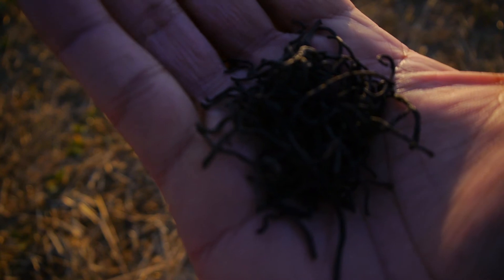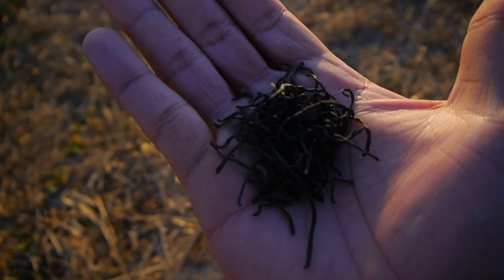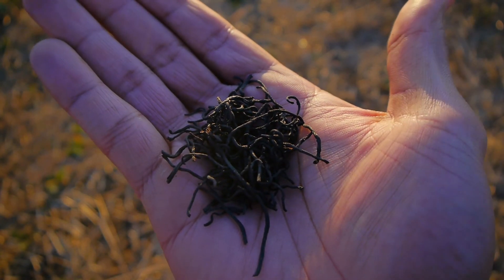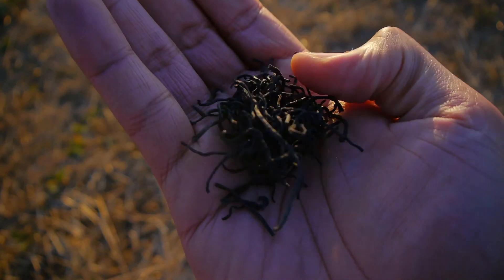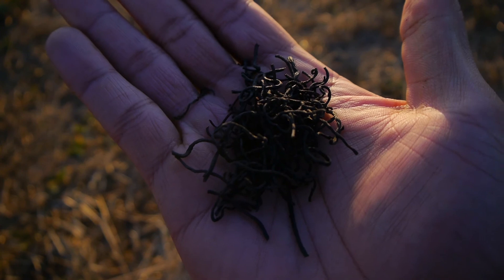The next time I eat this seaweed, I'll definitely soak it, cook it, and mix it in with other foods. And if you're eating Hijiki for the first time, start off with a small amount — about one small handful — to see how your body responds. Eat it every once in a while. This is Suwane, signing out.